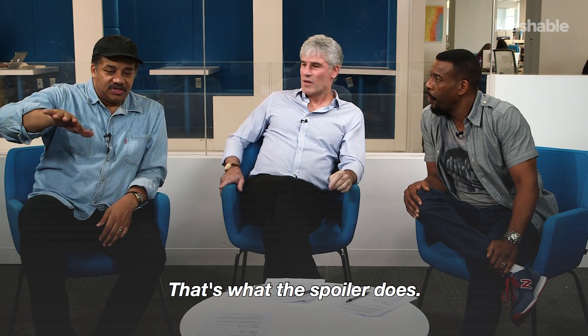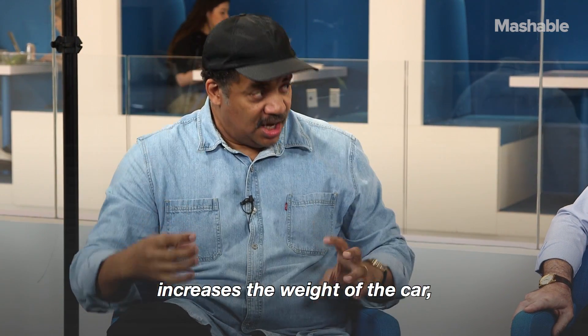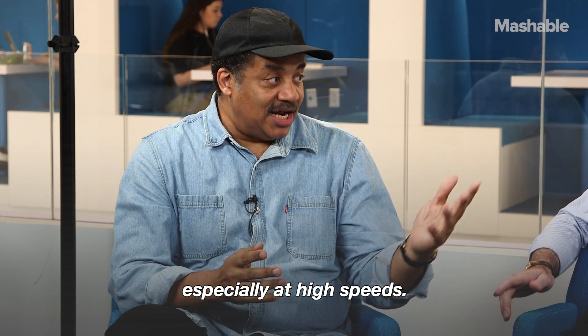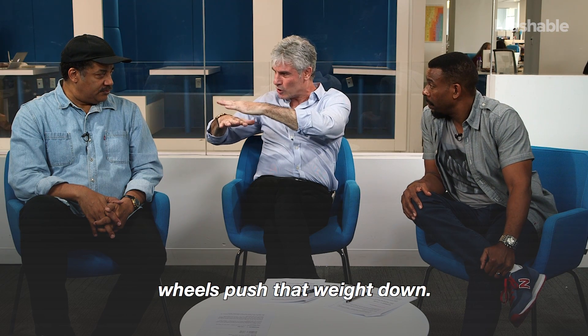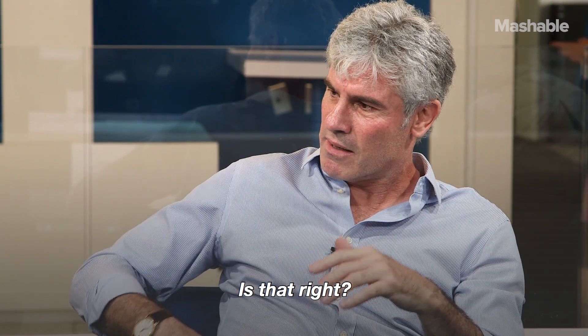And that's what the spoiler does. As you're driving, air comes across the spoiler, presses down, and increases the weight of the car without increasing the mass of the car. This greatly improves your traction, especially at high speed — the airflow over the rear wheels pushes that weight down, increasing the downforce without increasing the mass of the vehicle.